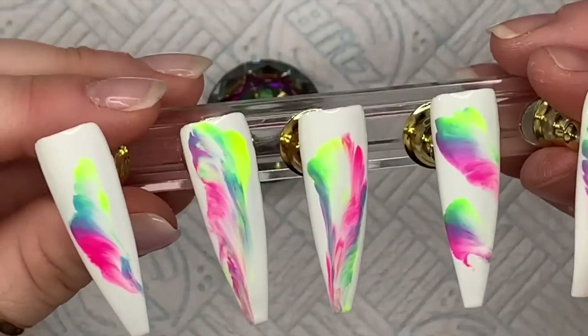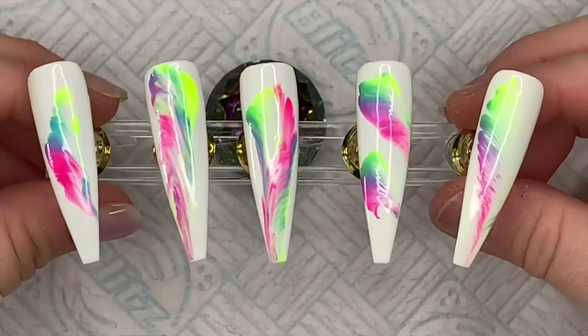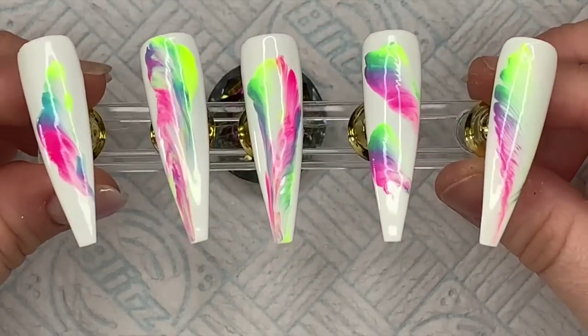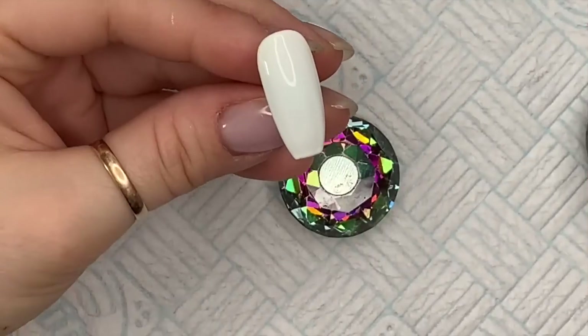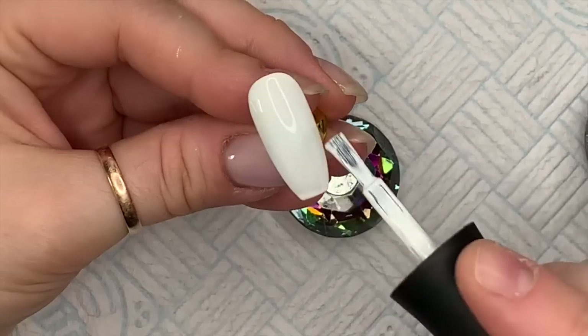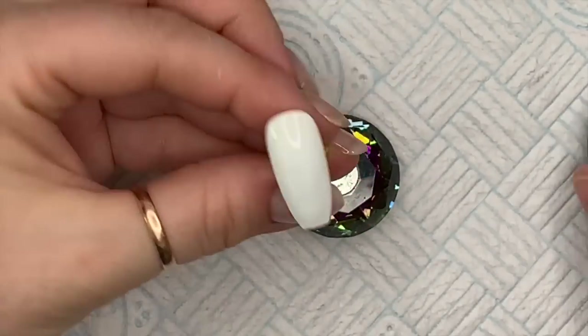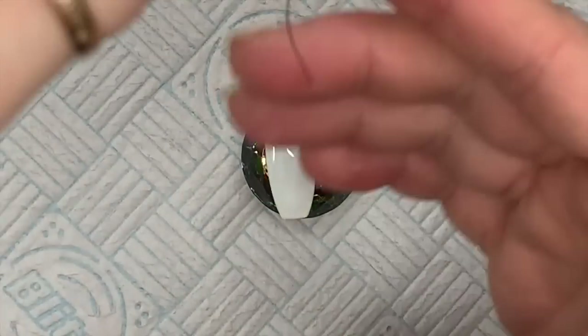The base coat cures for 30 seconds. I haven't top coated these yet because I'm going to do something else to them. I've got another nail here — I put one coat of white and cured it, then on the second coat I'm not going to cure it. I'm going to do the thread pulling with the same colors, which have definitely gone more pastel-y now.